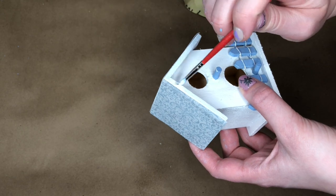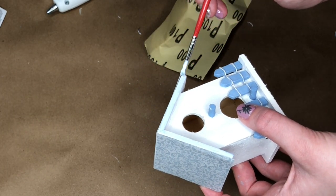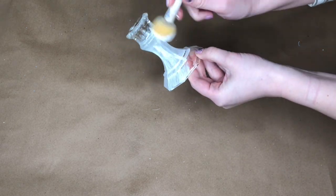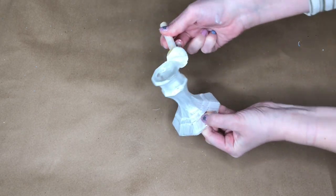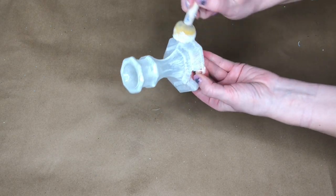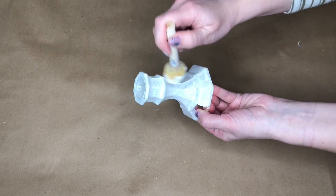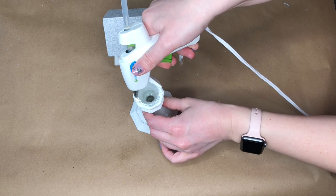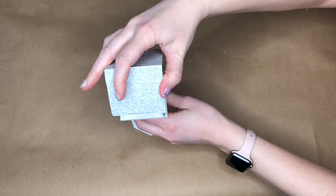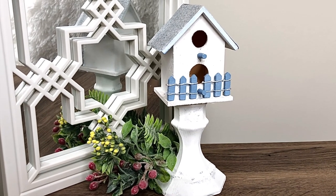I sanded the inner parts of the birdhouse where some wood was chipping, then took a light blue color that matched the roof and painted the portion that the scrapbooking paper didn't cover. Next I took a glass candlestick holder and painted it with white chalk paint, using a couple of layers since it was harder to paint on glass. If you can't find candlestick holders at your Dollar Tree, you could put the birdhouse on a wood dowel placed in a clay pot. The final step is placing hot glue on top of the candlestick holder, positioning the birdhouse, and pressing down. This piece will definitely add a touch of spring to your home decor.